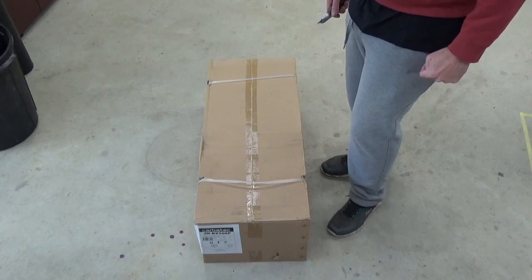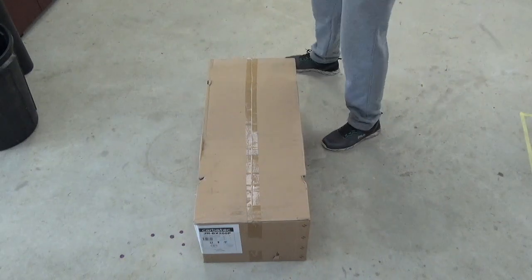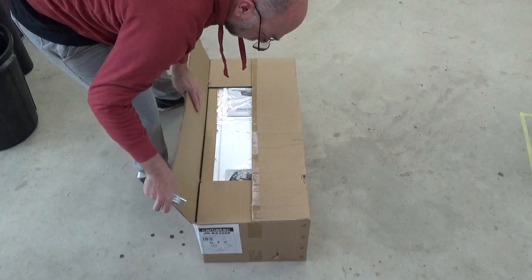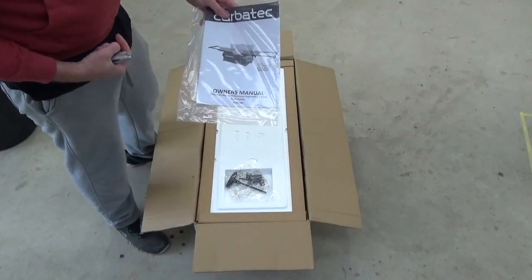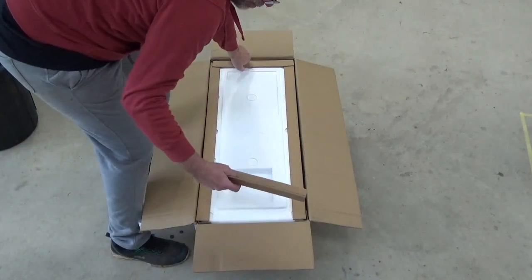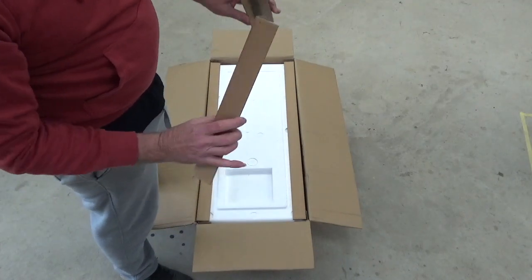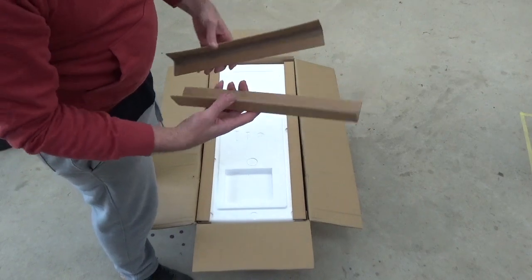So let's see what happens when you open the box. Owner's manual — it's probably important. Now these things, a bit of cardboard, I reckon I'm going to use them to help me clamp stuff up sometime. We'll see how that works.